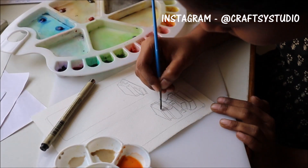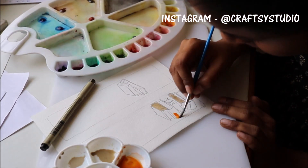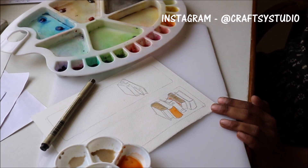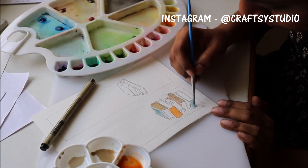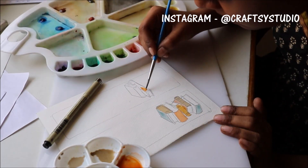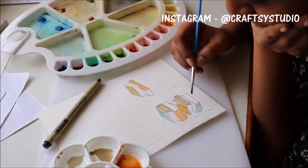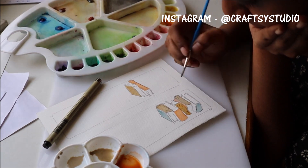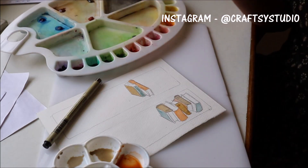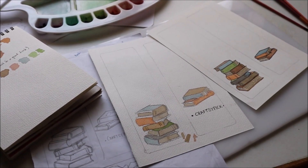Since the color palette is ready and the plate is filled with fresh loads of paint, I started painting. Right now, half the work is done. The other half consists of scanning, printing, and other computer stuff.